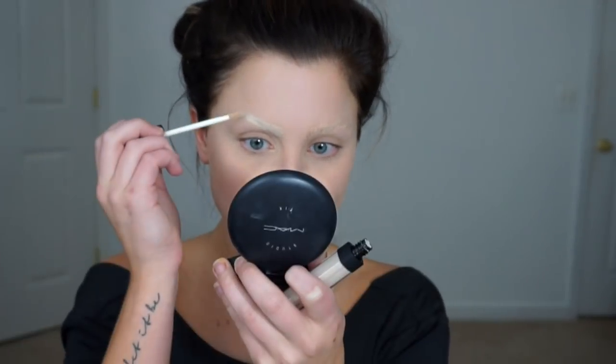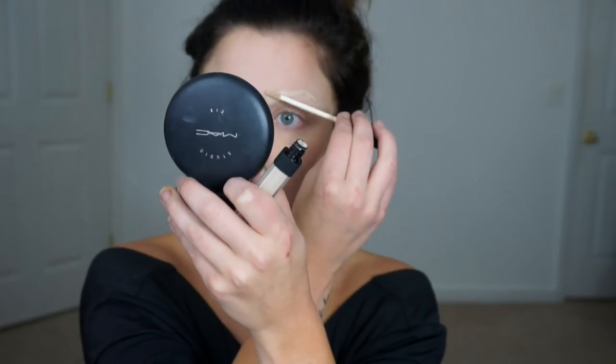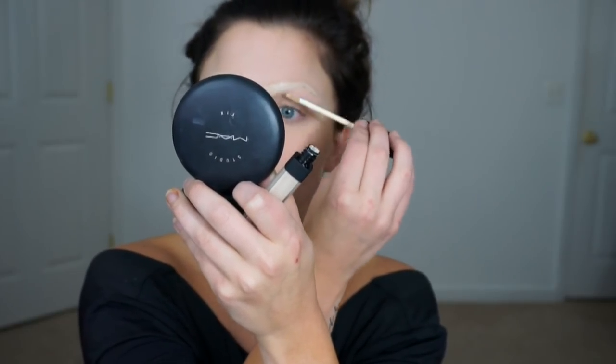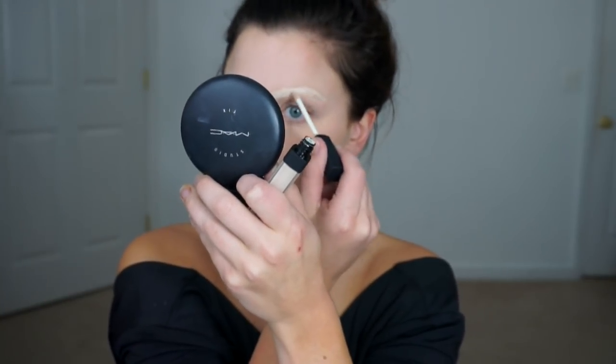This gives more of a concealed, hidden look to the brows and helps blend them in. Then to create the super blonde, albino, white-looking brows, I'm going to use the same NARS concealer in the light shade, following the same shape of my brows to create a very washed-out, light-looking brow. I did let my brow hair peek through just a little bit to create texture and give the appearance of light eyebrow hair, rather than removing them completely.